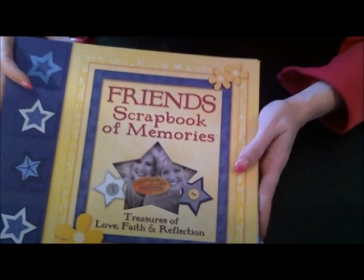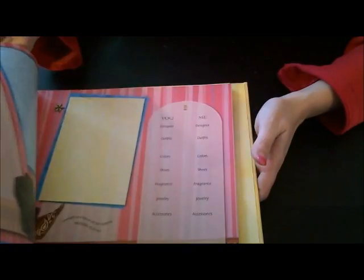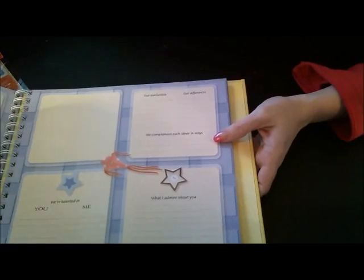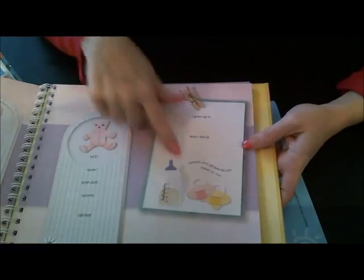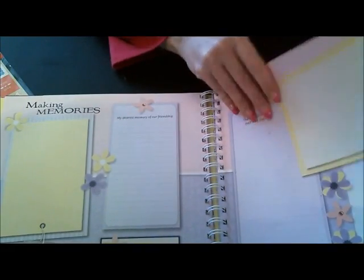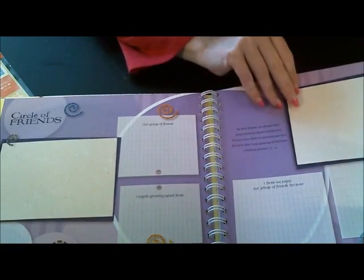I also got this in the box — it's a scrapbook of memories between you and your best friend. It's got sections like 'you and me,' 'a small world' with your birth information and your best friend's birth information, role plays, making memories, just between us, circle of friends, and just for the girls.